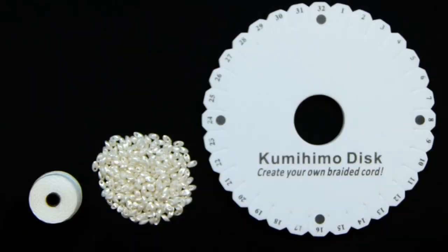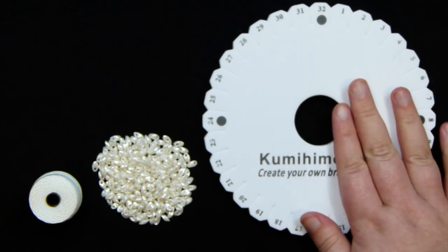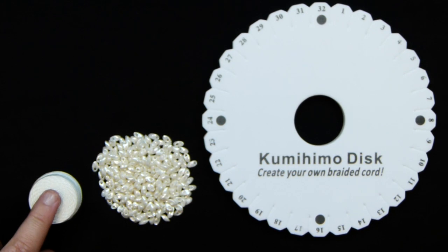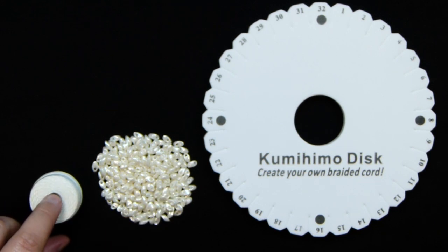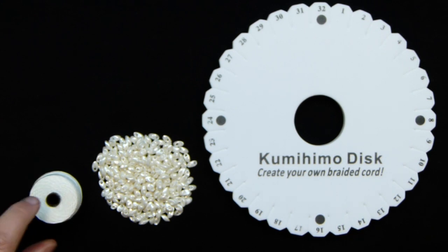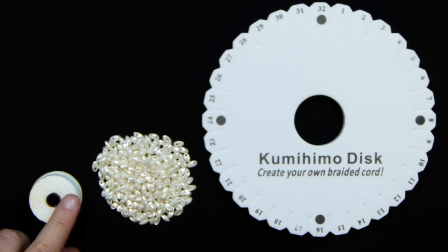These are the things you'll need. For this we'll need to use our round Kumihima disc because we're making a basic round braid. I'm also going to use this cord — it's Eslon cord, about 0.4mm thickness. I don't want it too thick like 1mm because that'll make it chunkier, and the beads themselves make it chunky enough. Eslon is really nice and strong so the finished piece will be durable. It comes in loads of different colors, and I've chosen white to match my beads.